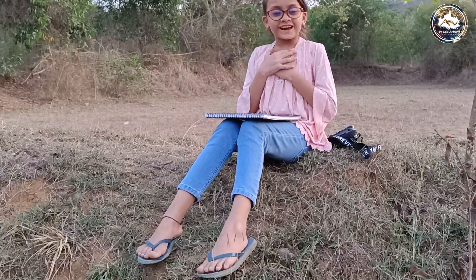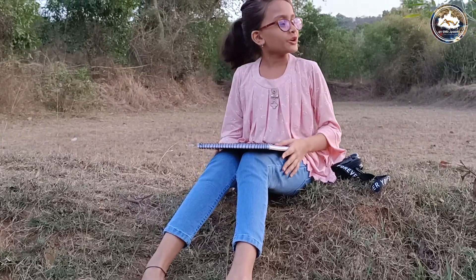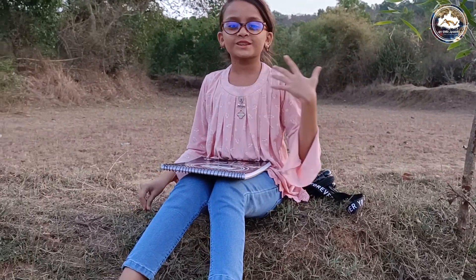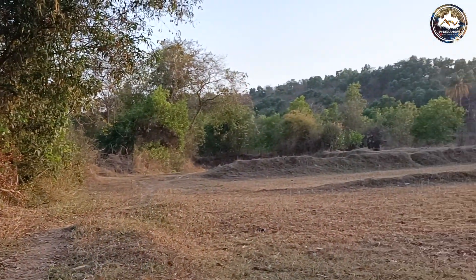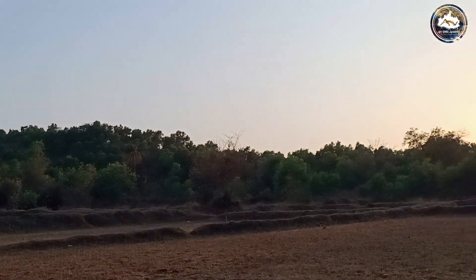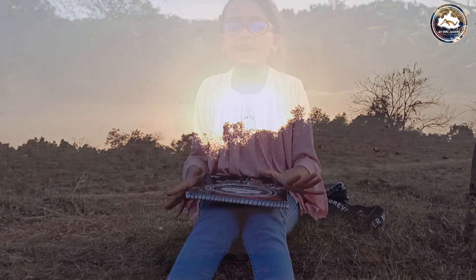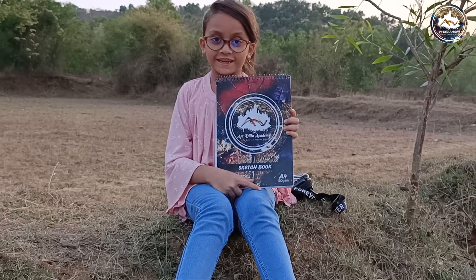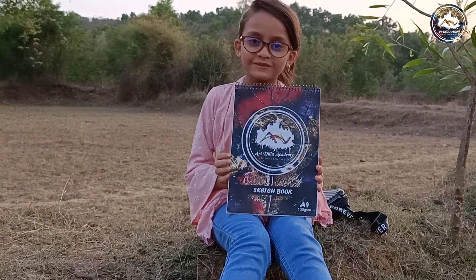Hi, I'm Ashik Tharabhi. Today you can see that the scenery is so good. I'm interested in art — drawing, sketching, painting. Normal art is a lot of interest. So today I'm going to take my sketching and drawing and show my personal views.